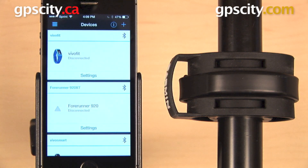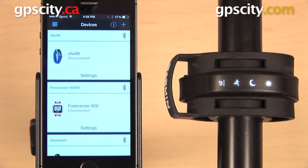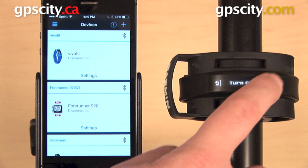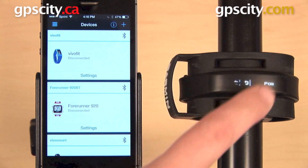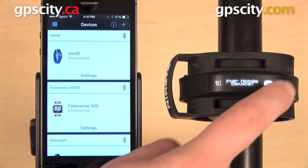Before we go any further, we want to make sure that Bluetooth is enabled on our Vivo Smart. Go ahead and double tap to wake it up, then do a long hold to get to settings. Scroll through to the next screen and look for the Bluetooth icon. Select it, then arrow over to where it says Pair and select that. It's asking if it's okay to pair with a mobile device — hit OK.